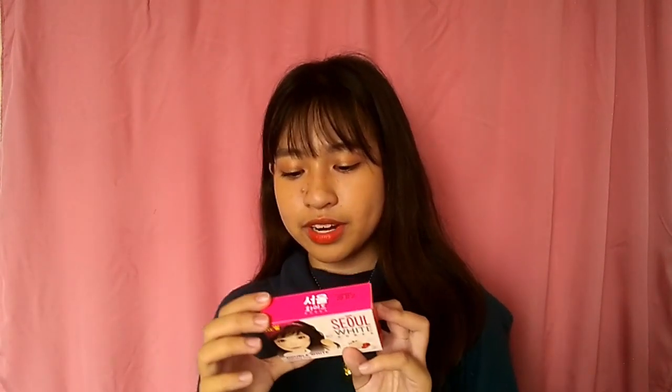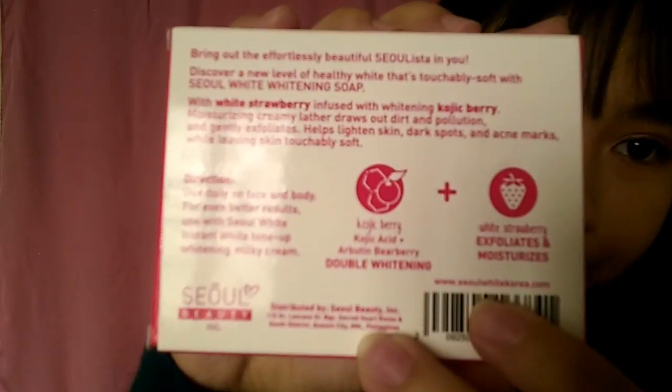Meron siya na kojic berry, kojic acid, arbutin, beer berry — double whitening. At white strawberry exfoliates and moisturizes. Product siya ng Korea — Seoul nga, diba? Seoul Beauty Incorporation. Distributed by the Narn.